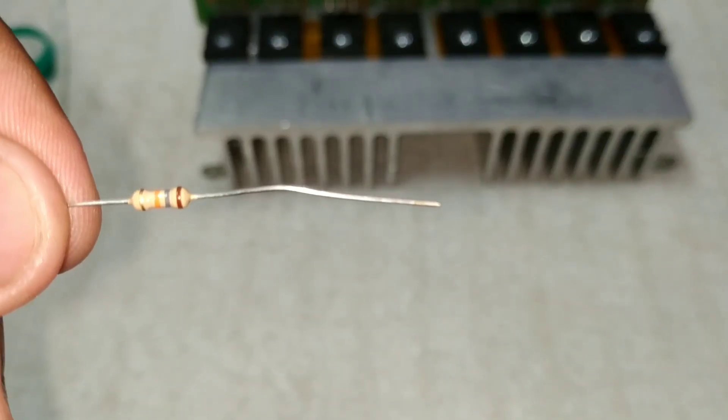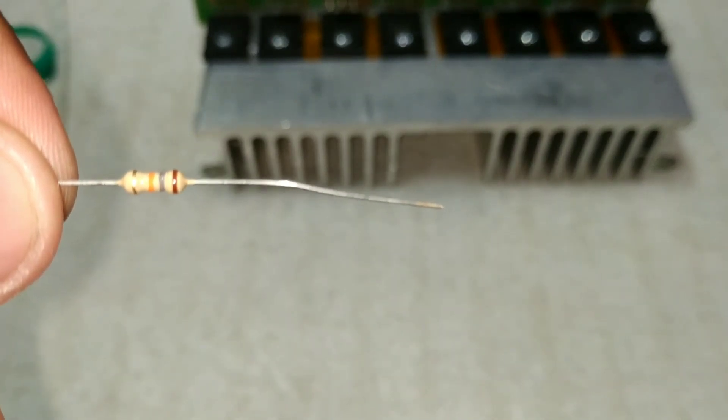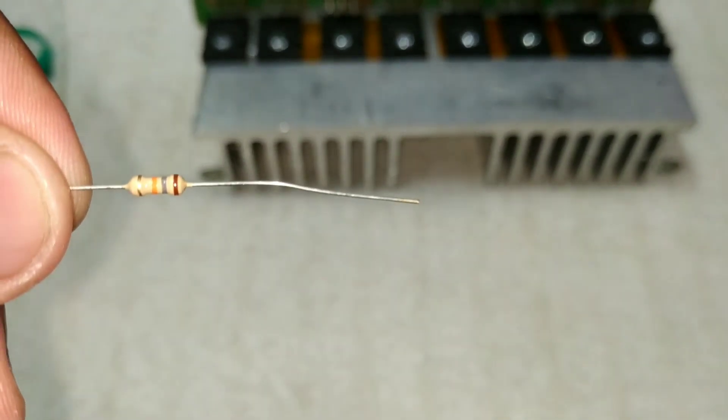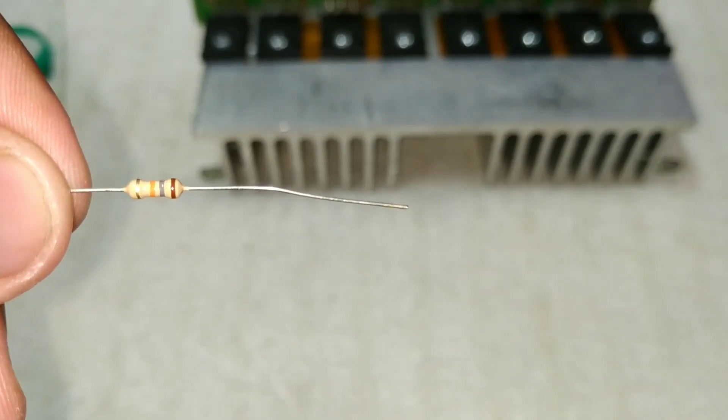The best part of this board is the resistance. It is easy to use. This is an 18K resistance. The color code is brown, gray, and orange.